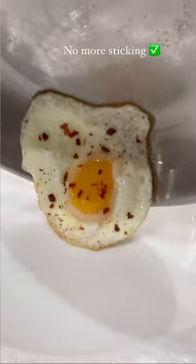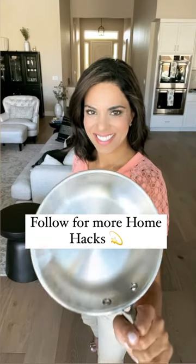Now your stainless steel is non-stick — no more sticking. Give this a try and follow for more home hacks.